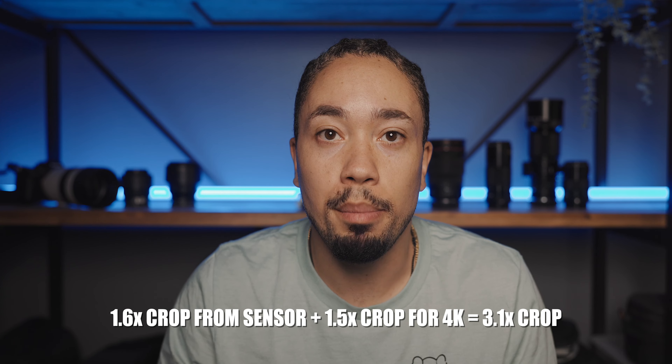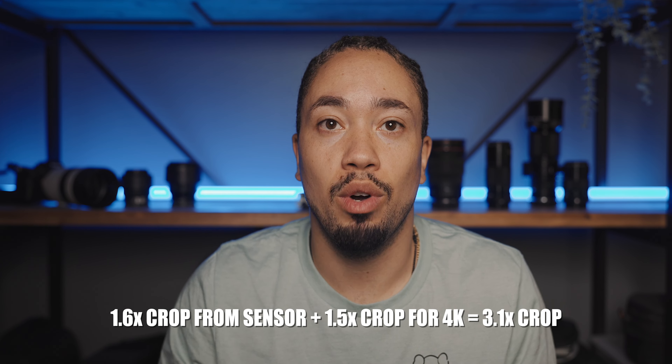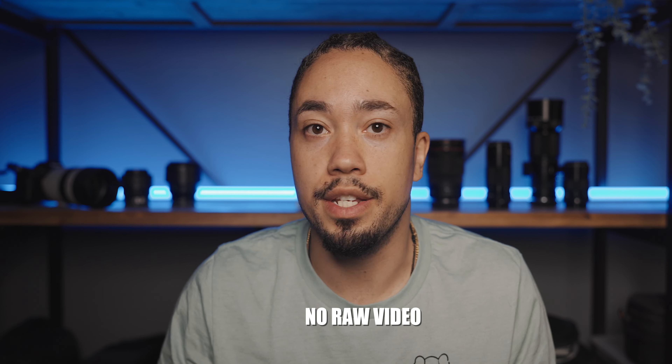You will get 4K out of this camera, but you're going to have to deal with a 1.5 times crop on top of the already 1.6 times crop sensor. There will be no RAW in this camera. The 4K will be at 24 frames per second. Full HD goes up to 60 fps, and if you shoot 120 fps you'll drop down to 720p. I don't know why Canon hasn't allowed you to use the full sensor for 4K — it seems like such a 2018-2019 issue.